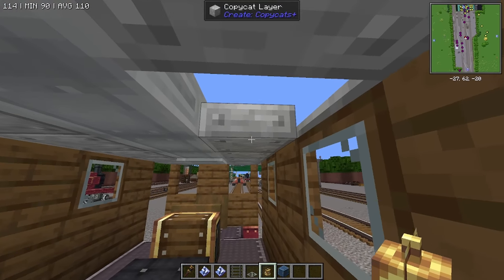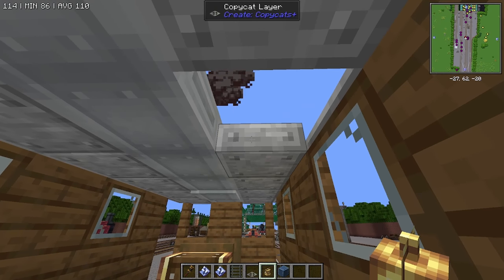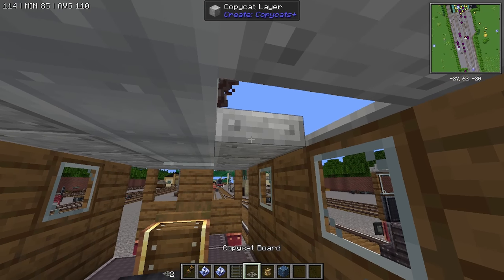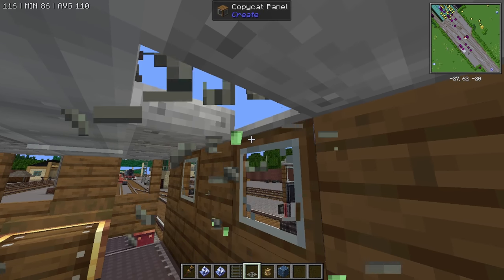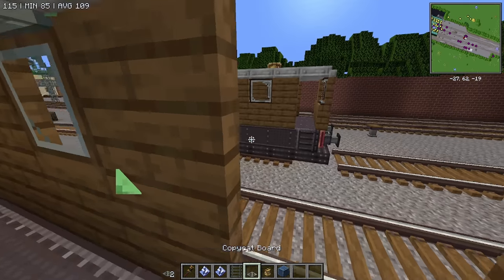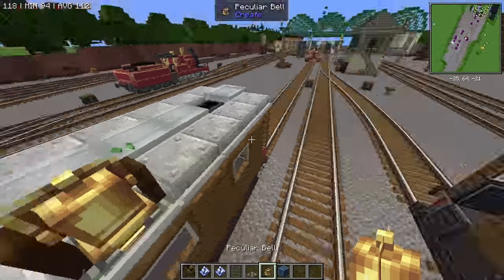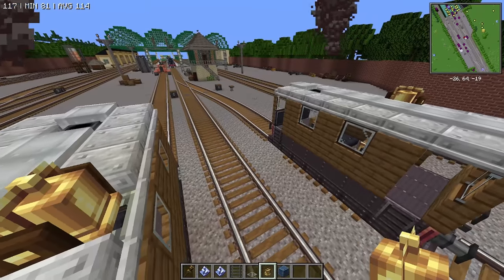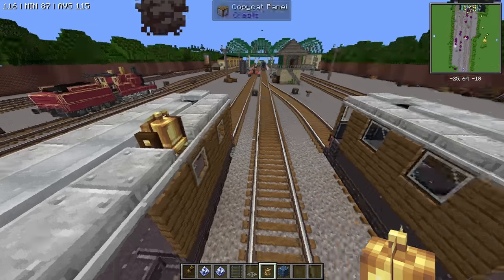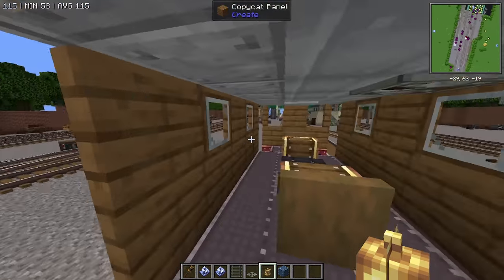We're gonna come in here and I am going to right-shift right-click. We're just going to place this board down. We're gonna place a temporary block and then a board underneath it, delete that block, place the bell on top of it. Let's just look at a picture real quick — yeah, the bell is supposed to be sideways. So there we go, we are good there.